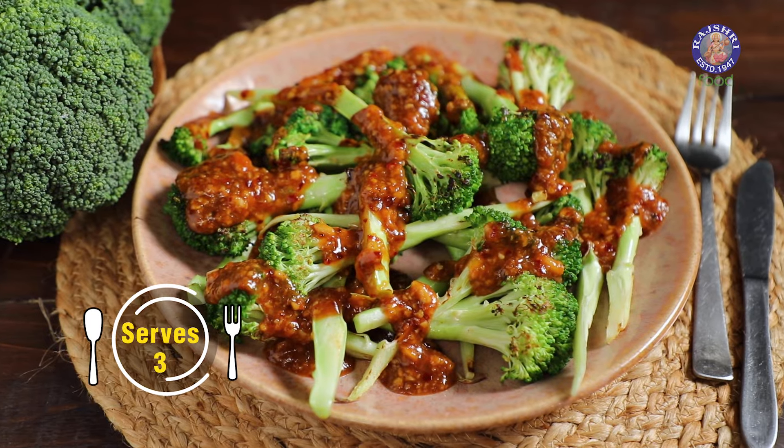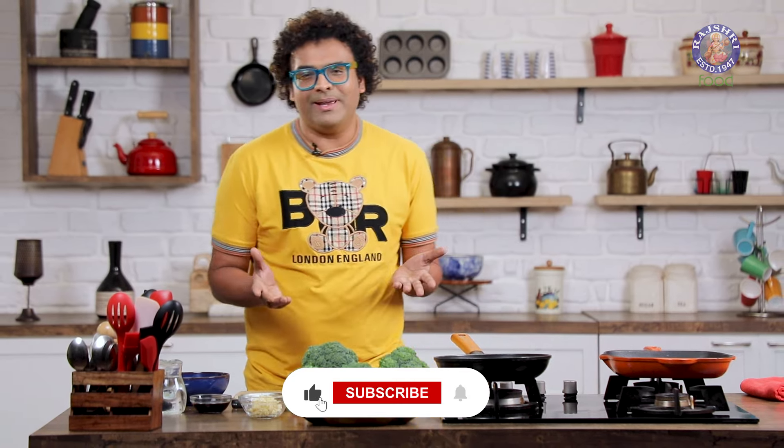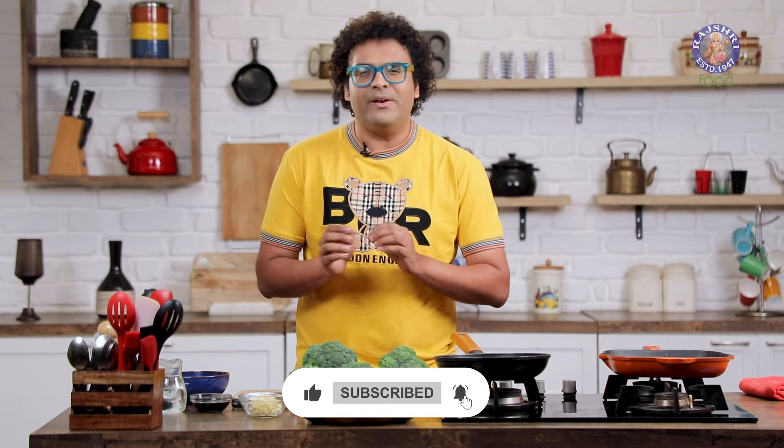Today's recipe is Chilli Garlic Broccoli — chilli, garlic, broccoli. As simple as simple can be. Of course, a couple of extra ingredients here and there, but trust me, this is possibly one of the simplest recipes I am ever going to show you.